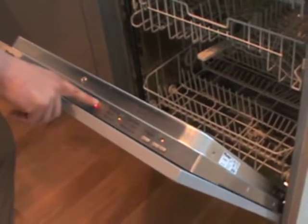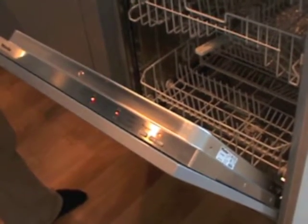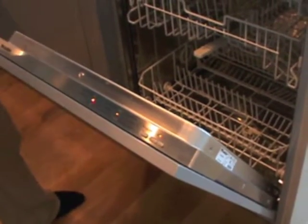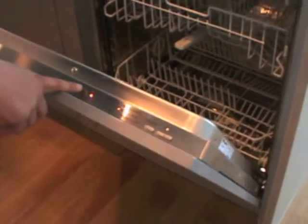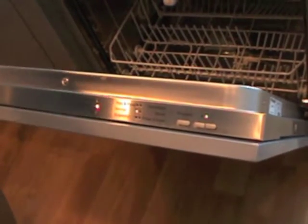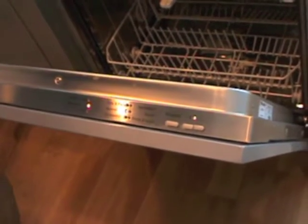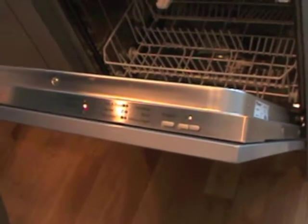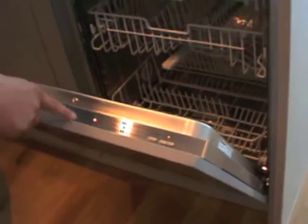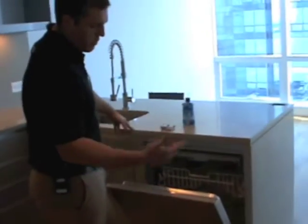The intake and drain light here would let you know if there's a problem with the intake water line coming into the dishwasher or the drain line going away from the dishwasher. It's basically a diagnostic light letting you know if there's any issue with the water line coming in or going out. You'll also see there's a PC light here — this is for if the technician from Miele would come to troubleshoot the dishwasher. He can count the number of blinks this light gives off and it would tell him exactly what the issue is.